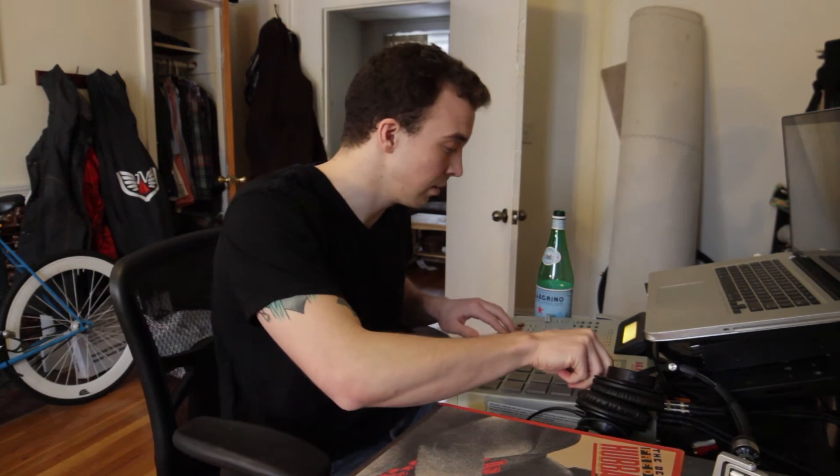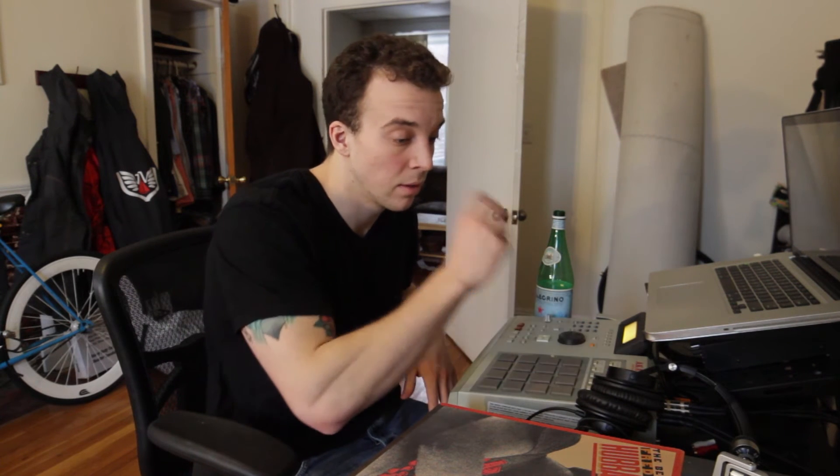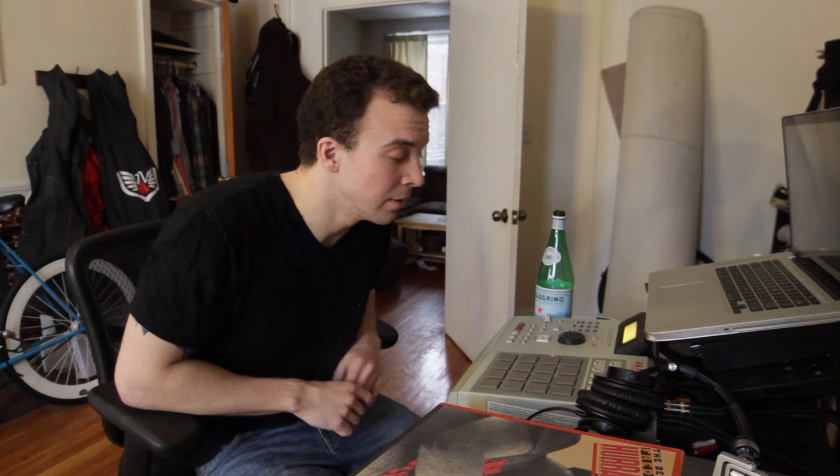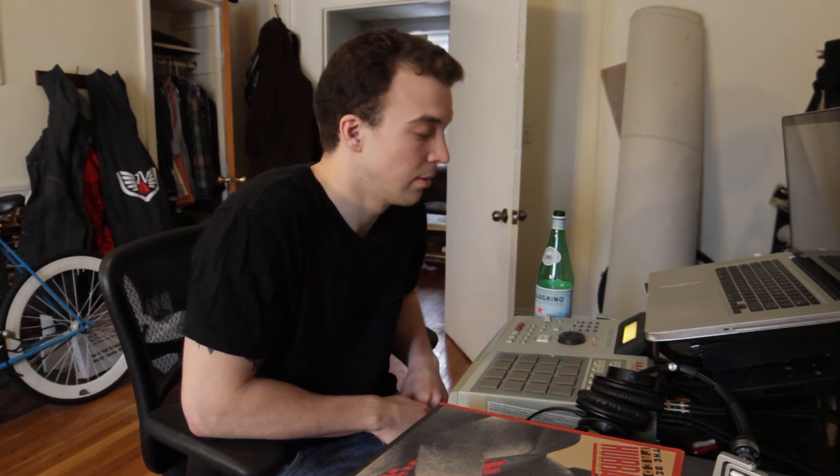Right now this is what it's sounding like. You can probably hear the bass on the camera — pretty mellow, funky.